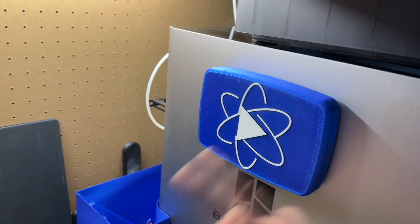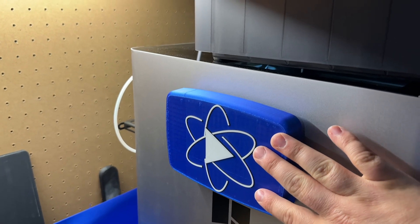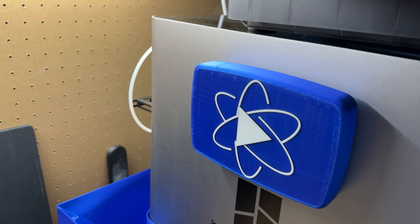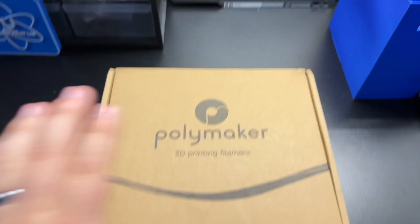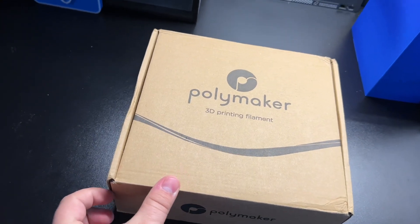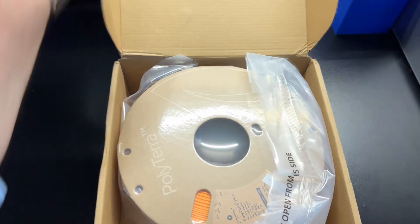What is up guys and welcome back to Atomic Print Lab. We've got the beautiful YouTube play button I printed in one of my recent shorts. And today we are going to be talking about this new filament I just got in. This is from Polymaker — it's a nice, awesome orange color. I think it's called Sunrise Orange.